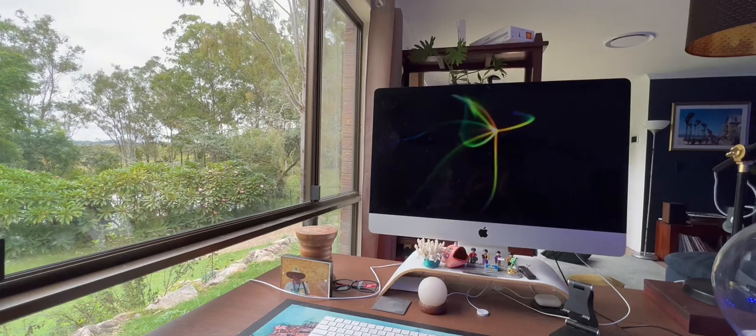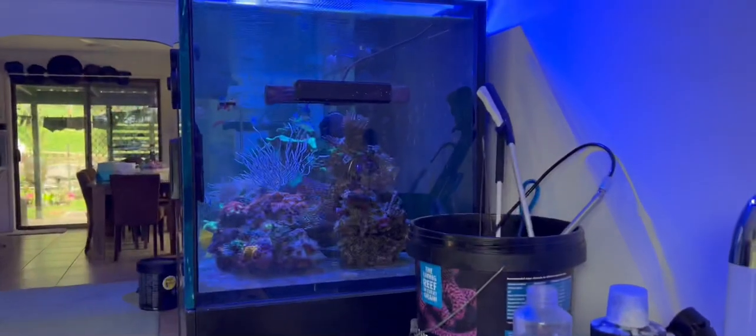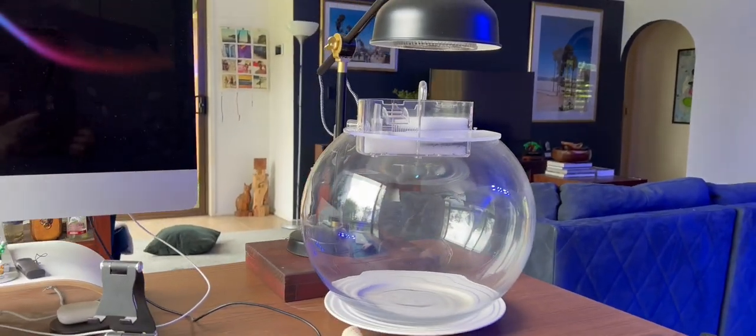I'm lucky enough now to be working from home, so this is my office. I've got a nice view out the window here and I've got the tank there. I thought we'd go for a nice reef bowl.